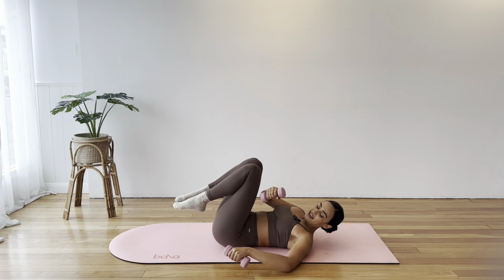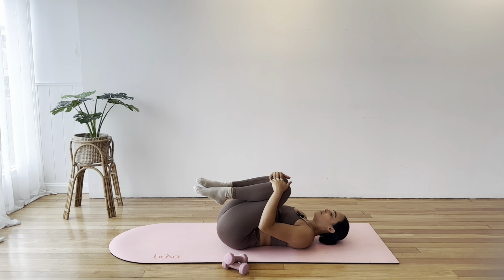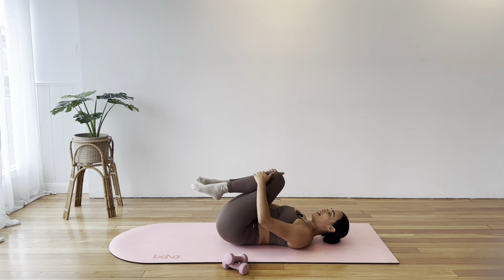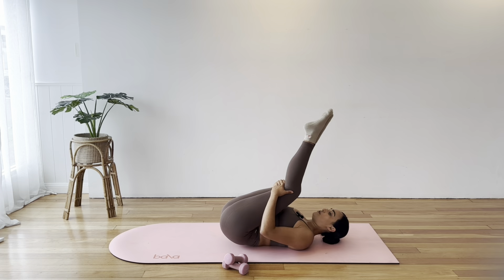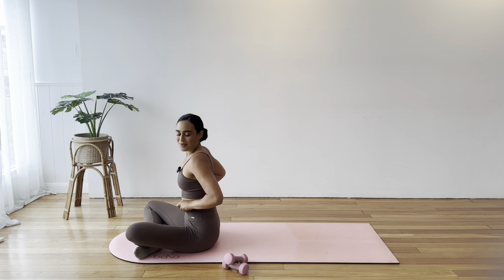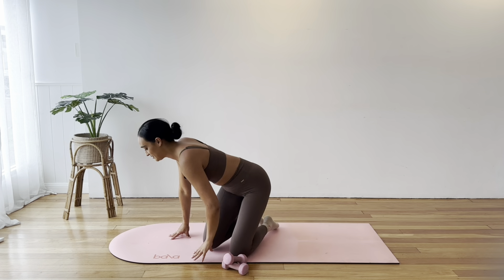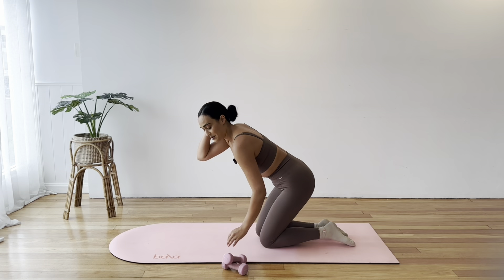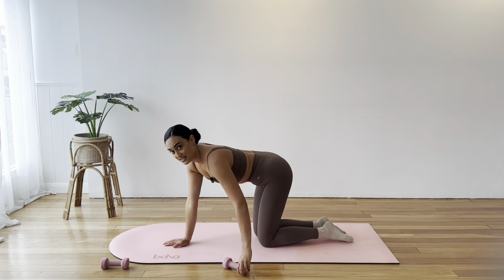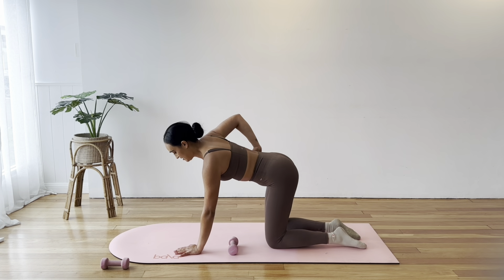Good job. Pop your weights carefully over to one side. Roll side to side and make your way up to seated — you can either rock along the length of your spine or just roll over and press yourself up. Nice job. Stretch it out, shake it out, and then moving on. We just need one weight for the rest of the class.